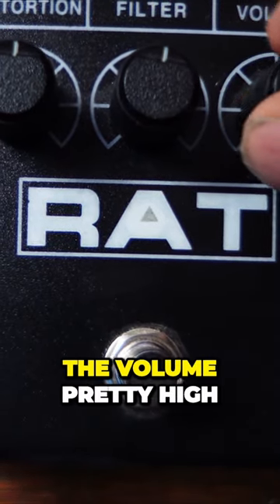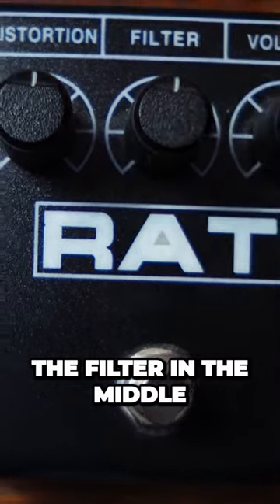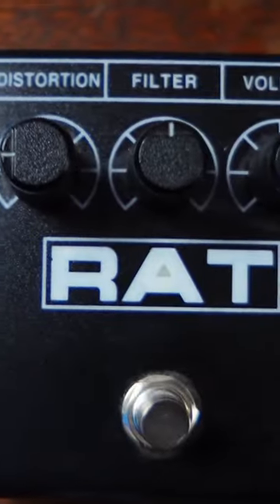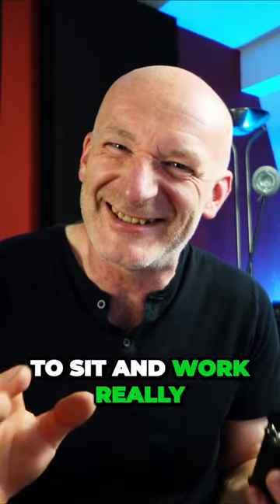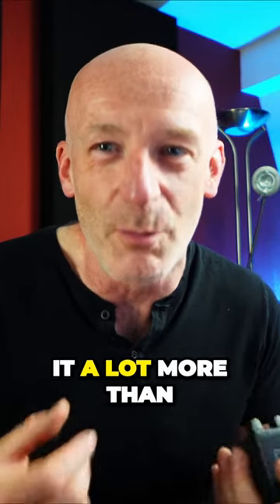What he's doing is setting the volume pretty high, the filter in the middle, and the distortion pretty low. You'll find that little chug — that little spot where it just goes 'digga digga digga' and everything just seems to sit and work really well. You will very much feel it a lot more than you're gonna hear it.